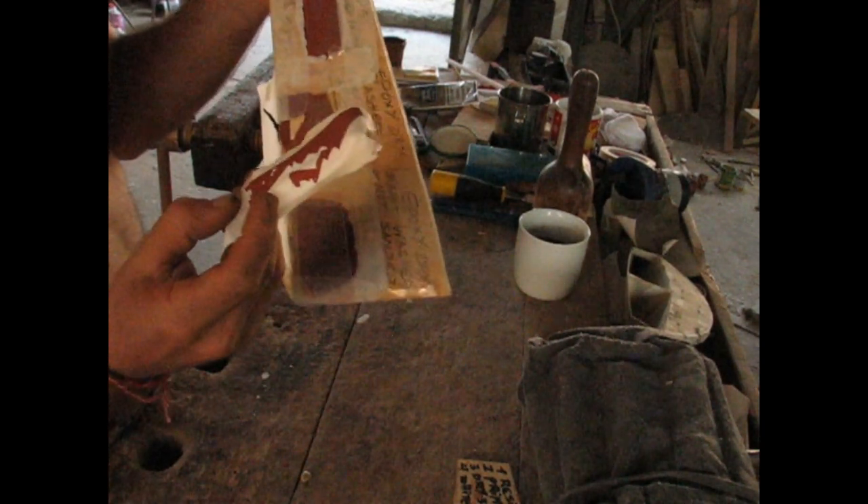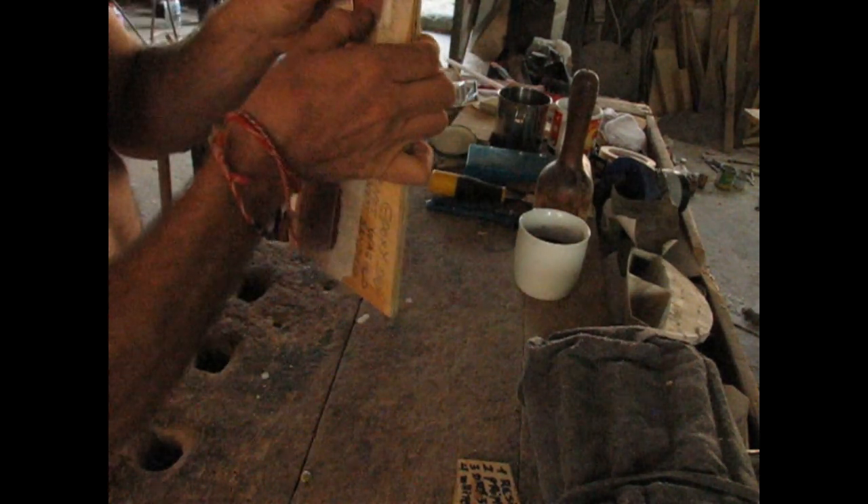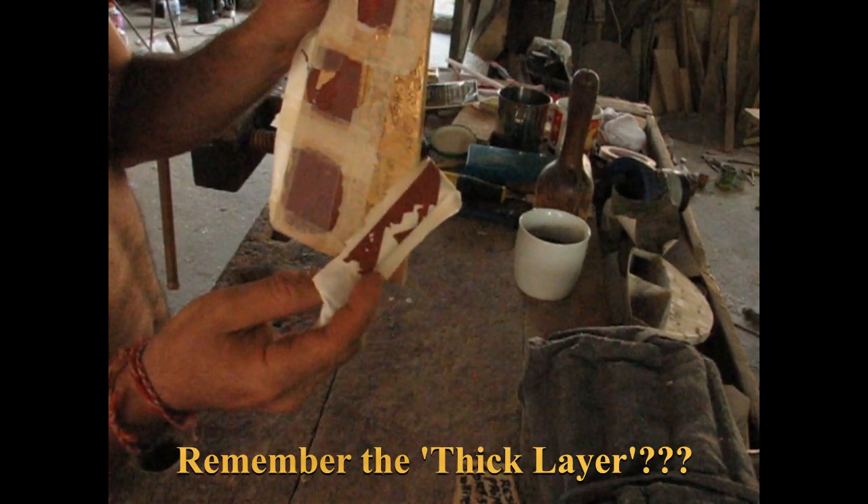Not good. Paint has come off. It's really interesting — there's still paint over here in some areas — but paint has definitely come off. I have no doubt that paint has come off over here.